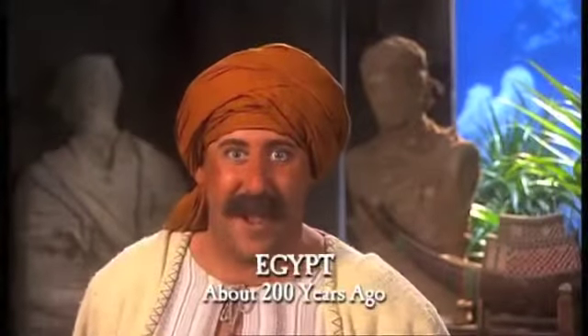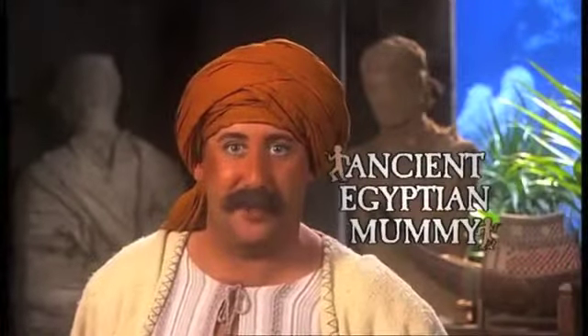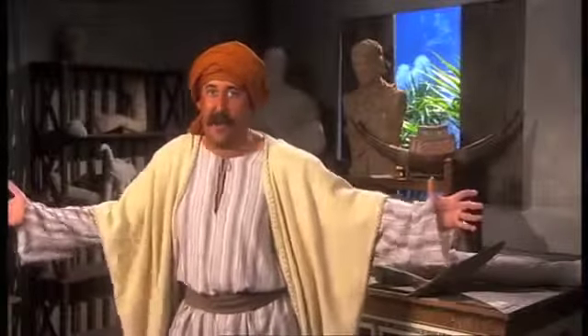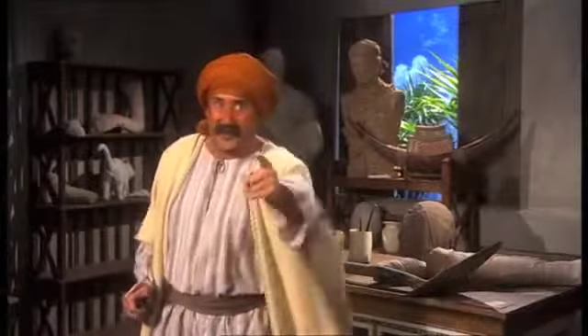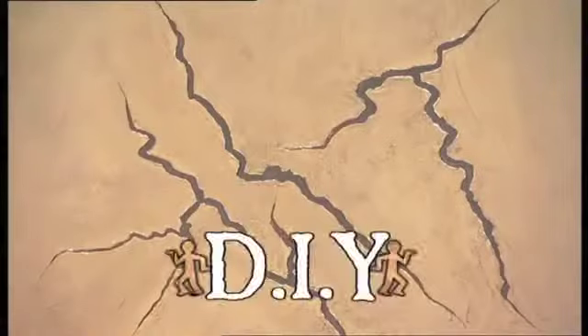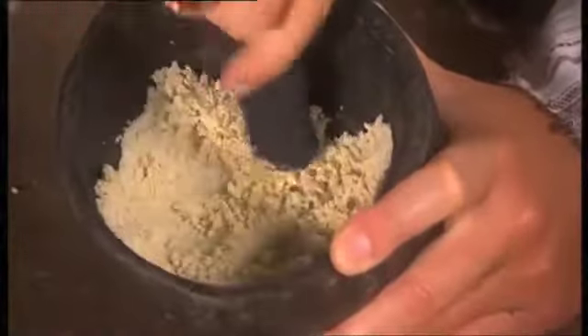Hi, I'm a shouty man and I'm here to tell you about all-purpose ancient Egyptian mummy. Here in the 1800s, mummies are being dug up all over the place, but don't throw them away — make use of them! Today, are your walls looking old and tired? Then let ancient Egyptian mummy lend a hand. Just crush some mummy into a powder,